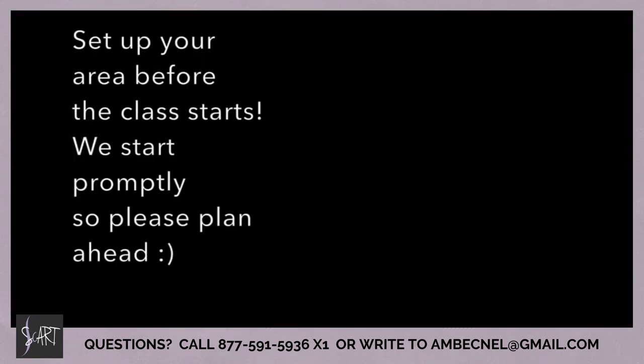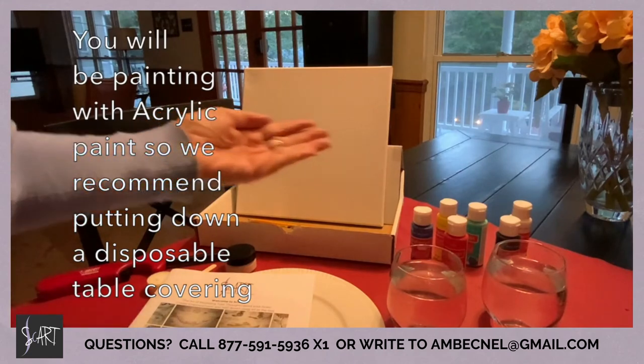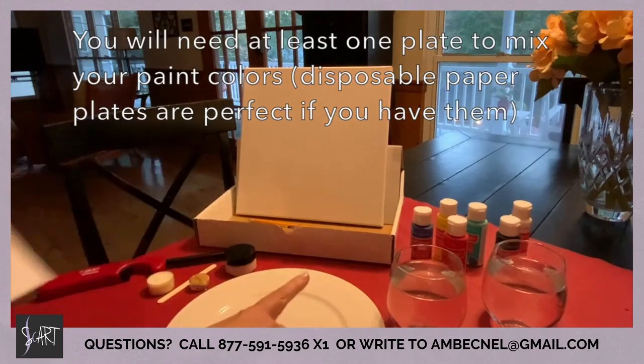You can log in as early as 15 minutes prior to the class, so check in early and introduce yourself to the other participants. Here's how we recommend having your area set up prior to the class starting.